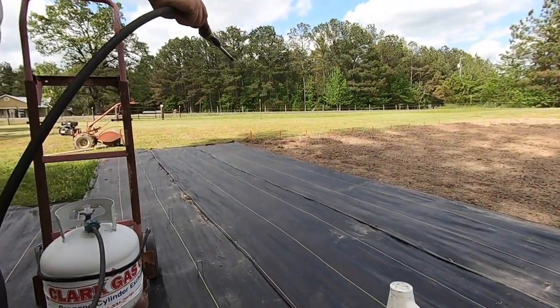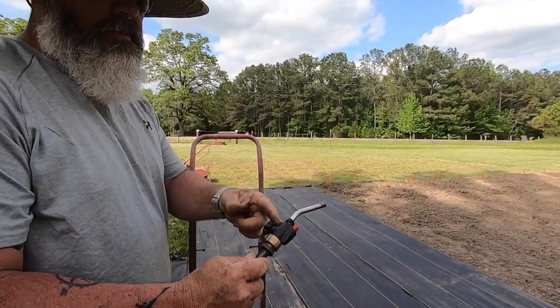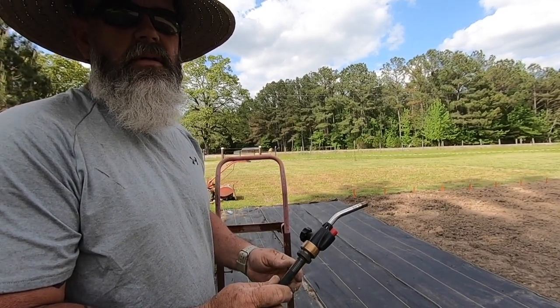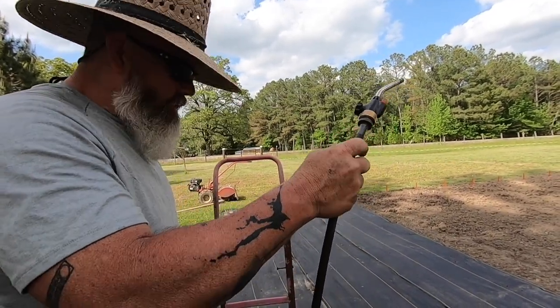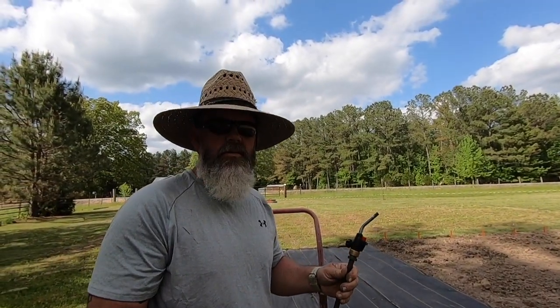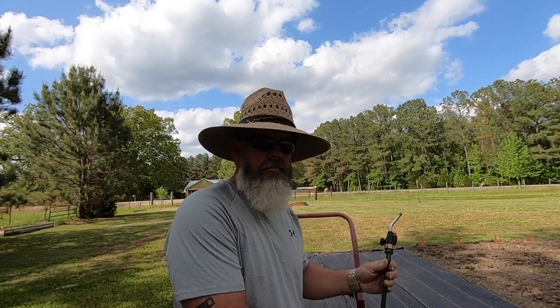So show us what you're using. This is supposed to go on the little camping propane bottles — you know, the little green canisters, get in a two pack or whatever. This is an extension cord that's supposed to make it easier to run your camping grill off of a big bottle.